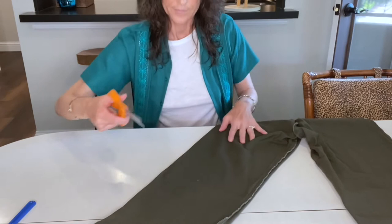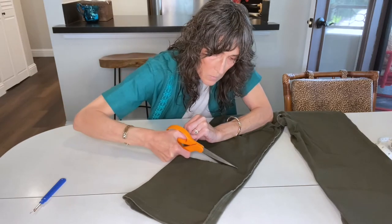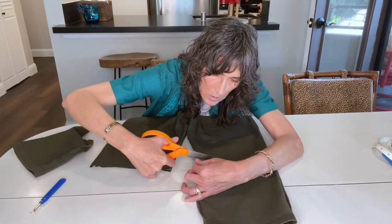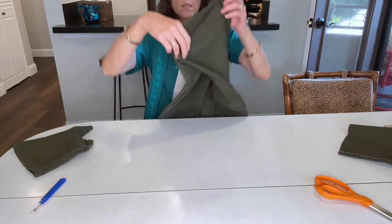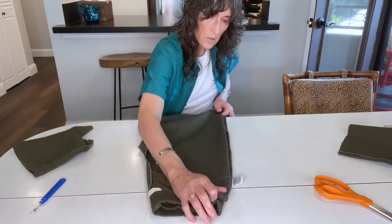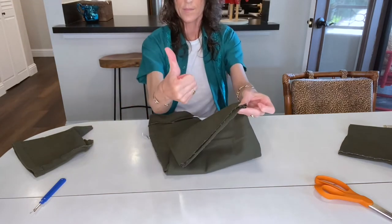Now that I have my lines drawn clearly, it's time to just cut. Again, this is where you need that good sharp pair of scissors that you're not cutting paper with, so that you get a nice clean line. I always like to fold them together afterward to make sure they're even and that I didn't mess up in some way — and in this case they are actually perfectly even.